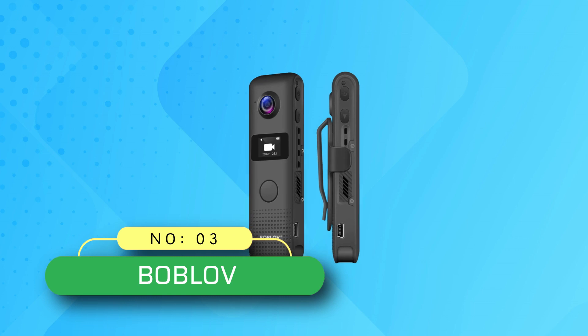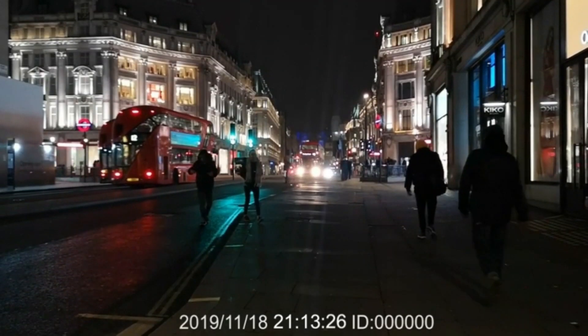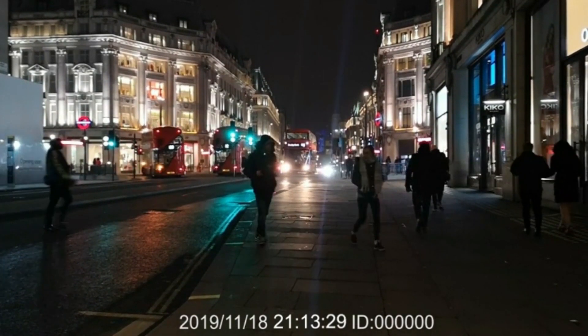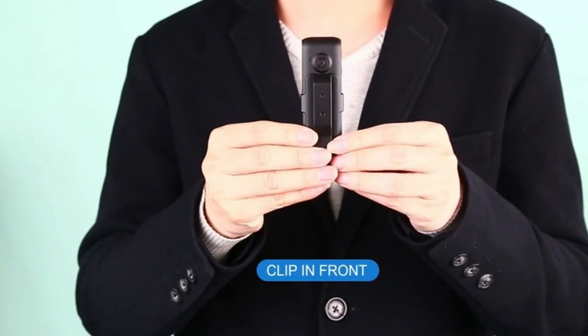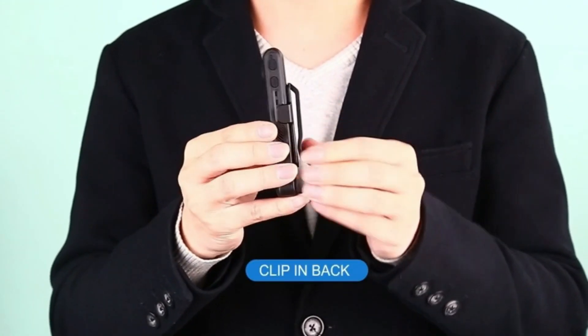Number three: Bobloff body cam, made in USA. Control the camera via your smartphone — use the Wi-Fi function to download videos and photos to your smartphone, and set the timestamp via the OLED screen directly. You can also turn on or off the indicator light in the settings. Works well as a small hidden camera.